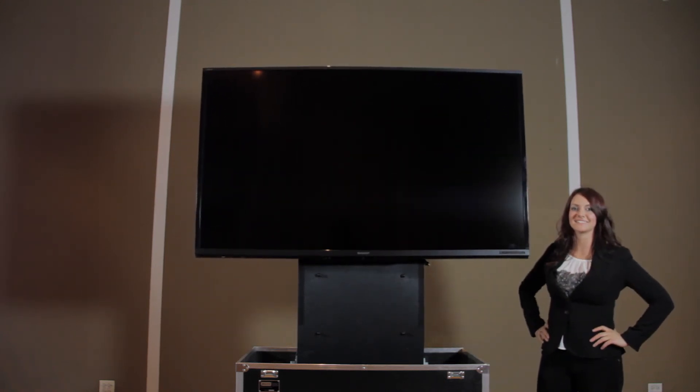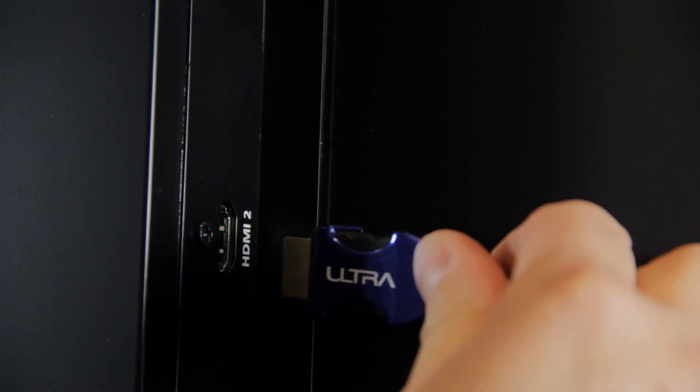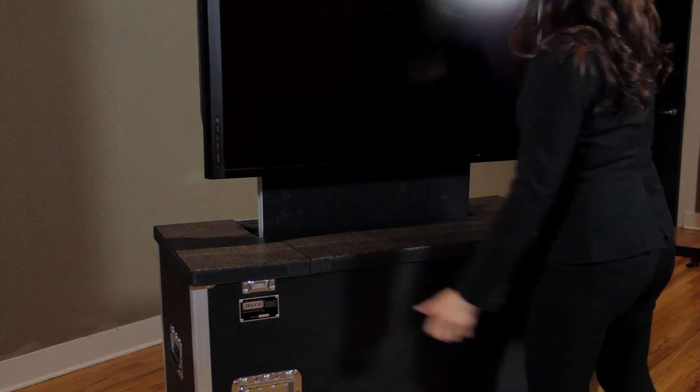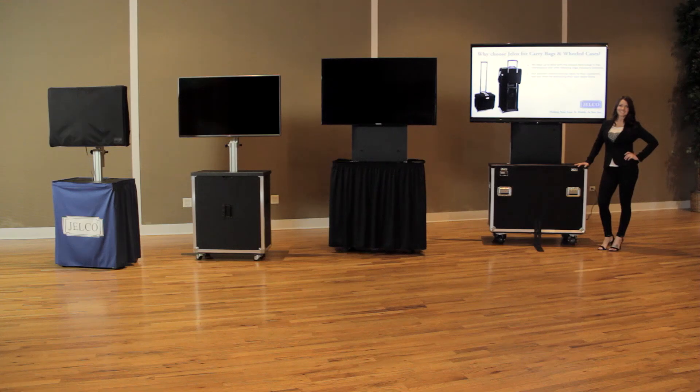When your display is in the preferred position, just plug in AV cables and plug in the power cord to the mounted power strip. Install cavity covers to complete your display and you're ready to begin your presentation.